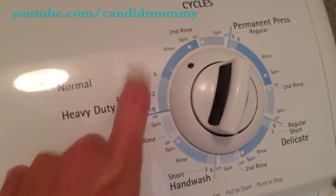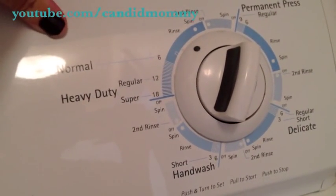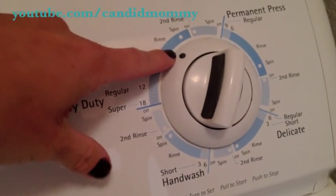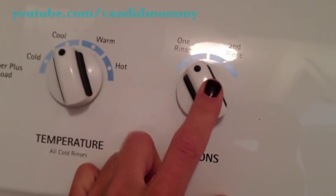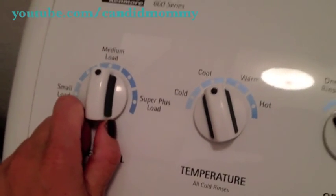Now I'm just going to do another rinse. Normally I would do my second rinse, but because I was busy and knew I wouldn't hear it, I decided to just do it manually because I wanted to add the vinegar. I'm doing one rinse, cool water, and I'm taking it down to a medium load — just trying to conserve some water.